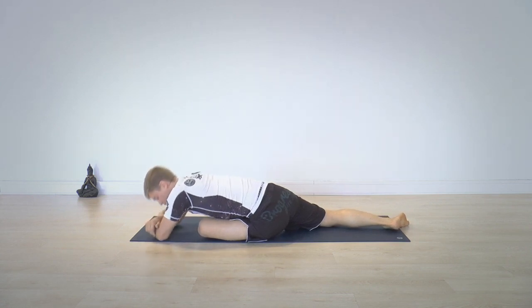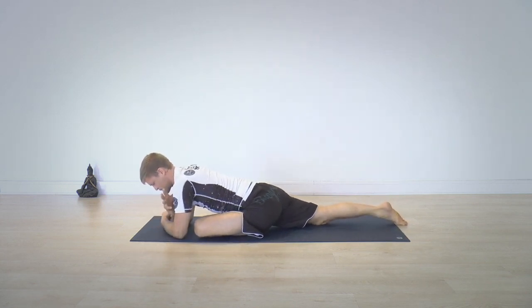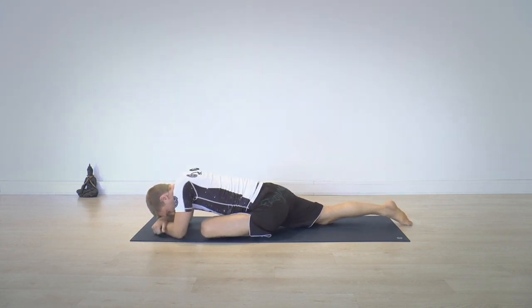Relax your head — I like to put my forehead on my wrist and relax. This is a pose you can stay in for between two and eight minutes no problem. What's nice about this one is that gravity is actually pushing us into the stretch, so the more we relax, the more effective the stretch will get.